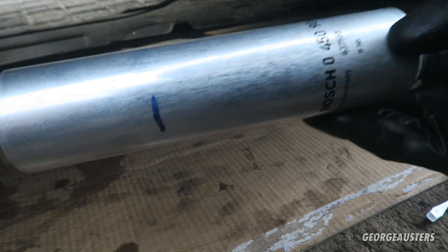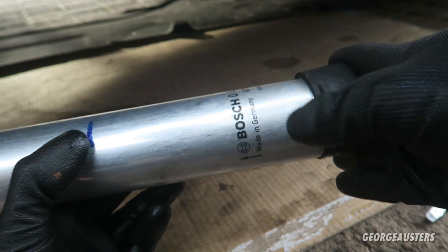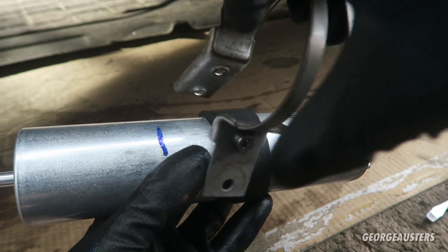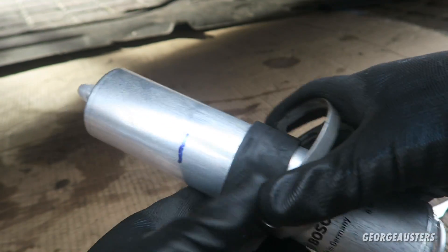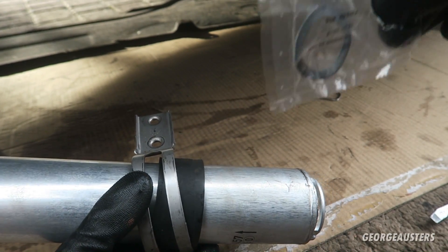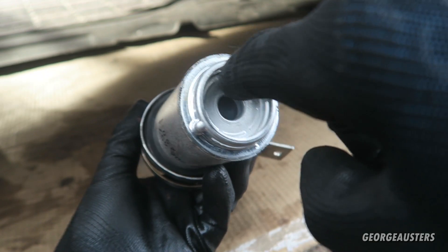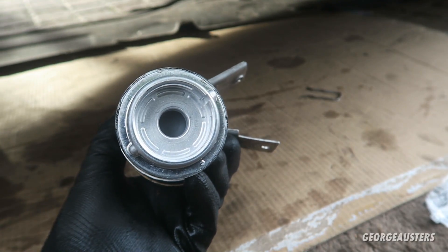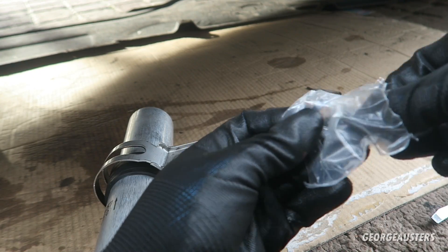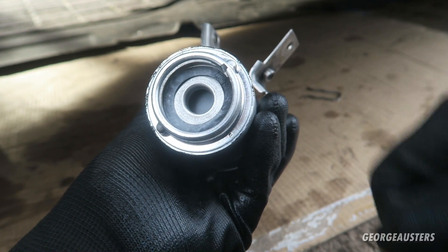Now it's time to put together the new fuel filter. There is a rubber ring that goes around it to keep the clamp in place, and then the clamp itself. There's also a new O-ring which I can only assume sits in there — there wasn't one on the original, which is strange, but that's the only place I can see it fitting. It's a very flat one so I don't think it's going to do an awful lot.